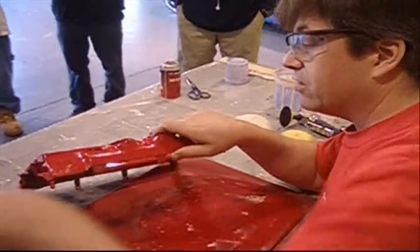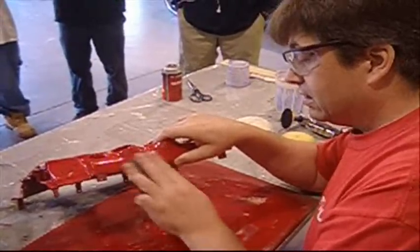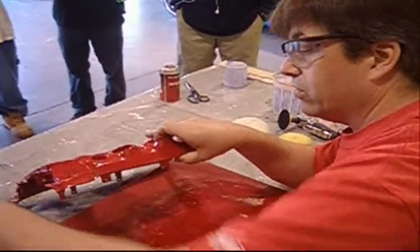You'll actually feel the surface begin to slick up under the paper. It'll get a little sticky feeling, like it's building a suction between the paper and the surface.